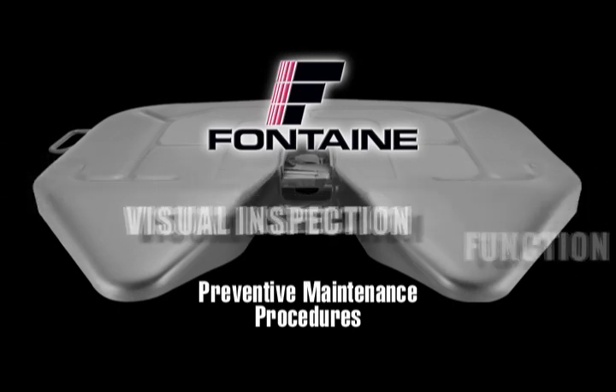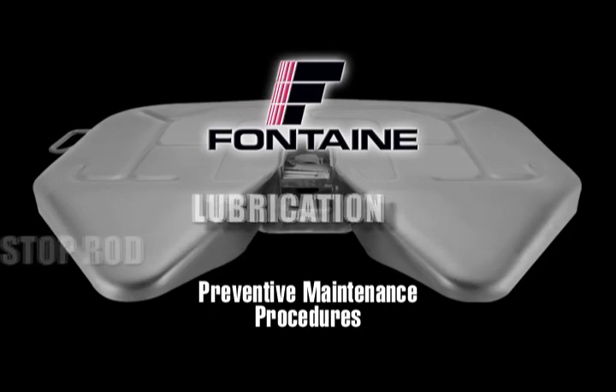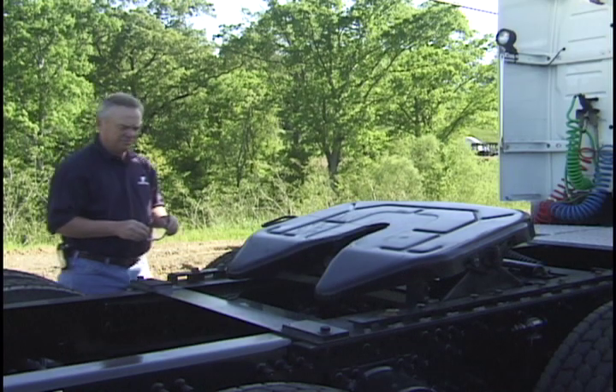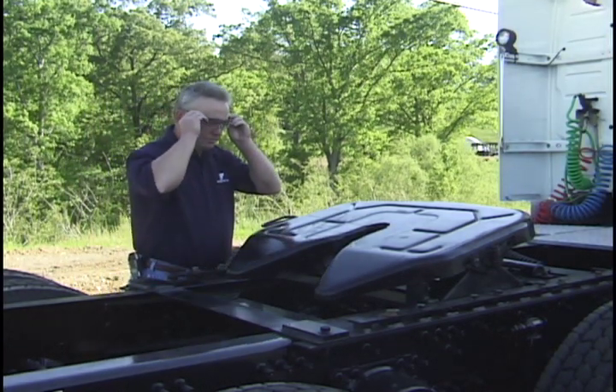This includes visual inspection, function, wedge stop rod adjustment, and lubrication. Remember to exercise extreme caution, follow all stated and customary safety procedures, and be sure to wear safety glasses.